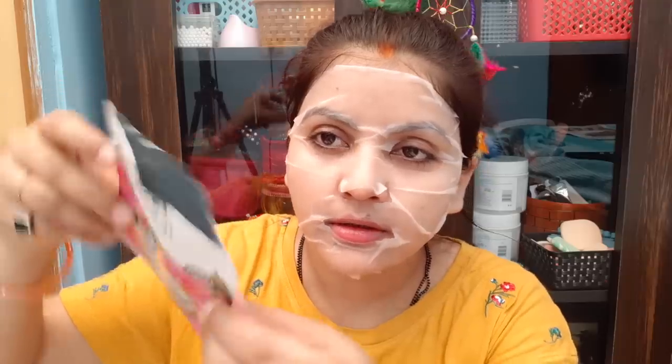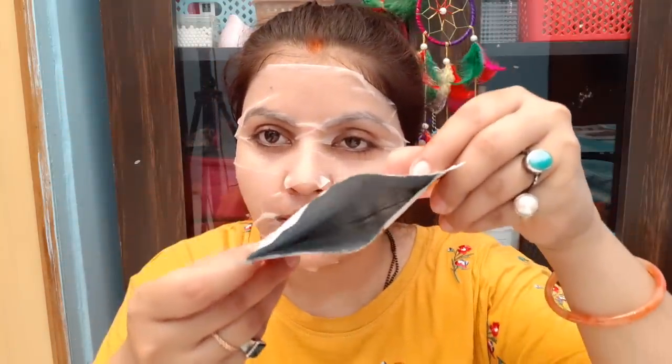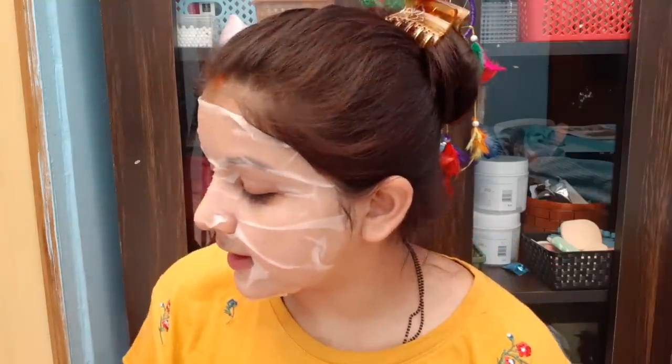The extra serum left in the packet — you can see it here. You can store it in the fridge to use next time.